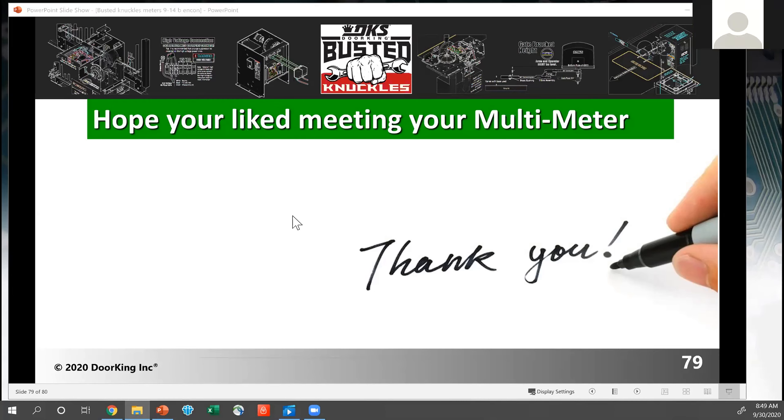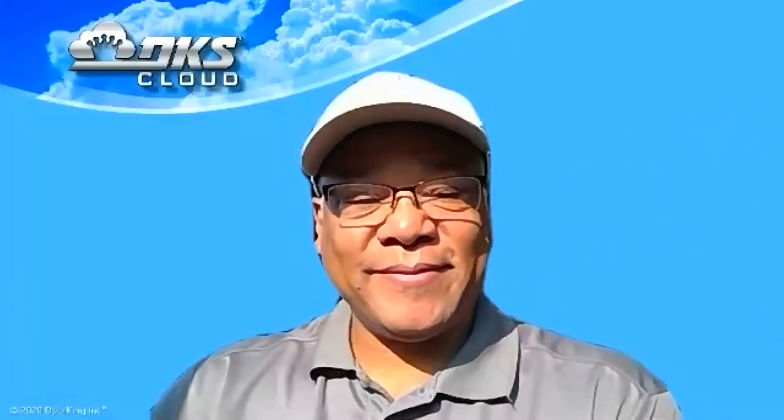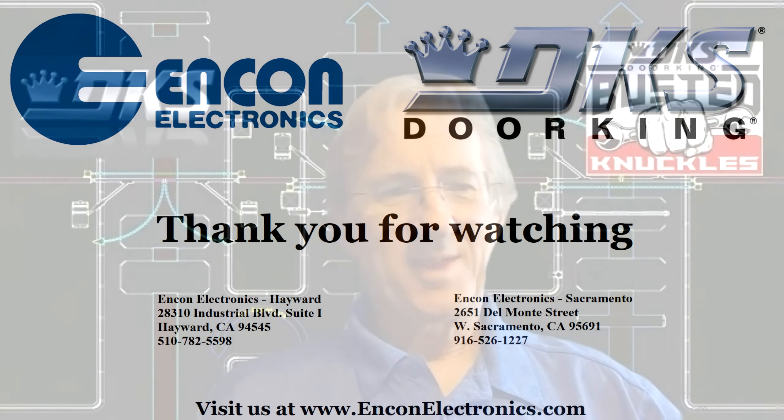A huge thank you to all the guys from DoorKing for their time and effort on this. We really appreciate you — this was a very good seminar. Everyone should have learned something from this. We appreciate you and hope we can do this again really soon. Have a great day, everyone, and come see us again on Webinar Wednesdays. Thanks for having us — thanks everybody, enjoy your day.